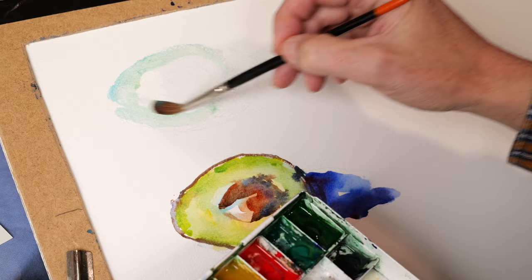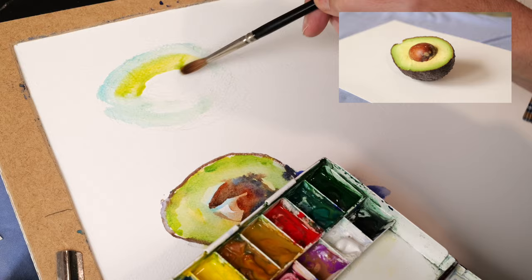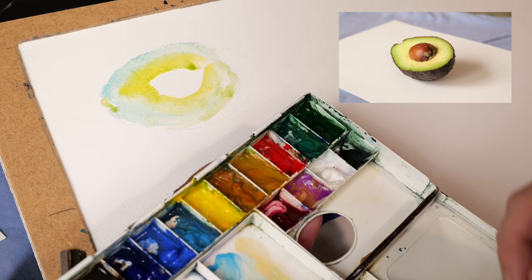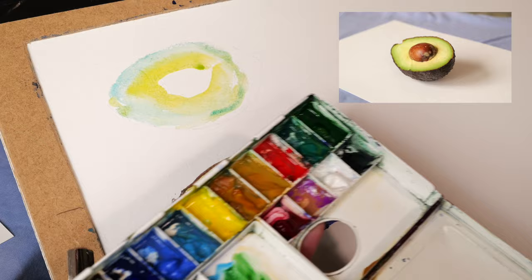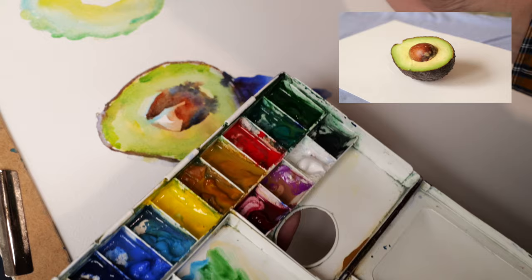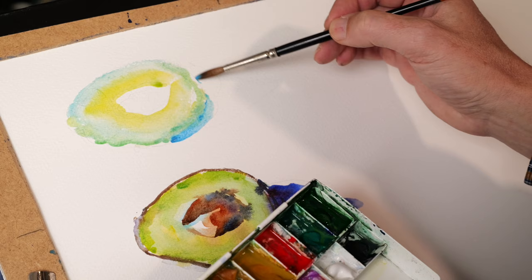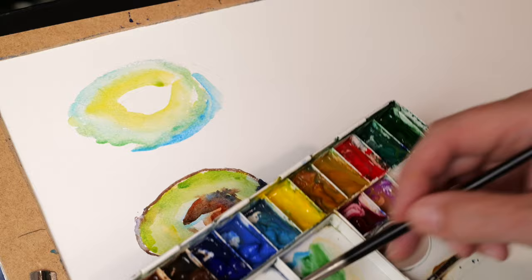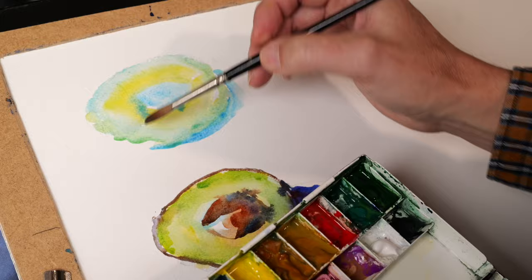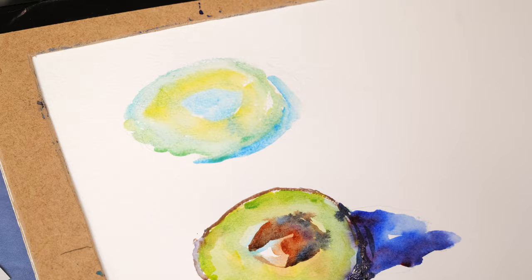A bit of cerulean blue, working a bit faster. Yellow in the middle, trying to do a different effect from last time. Maybe a different green - hooker's green. Then the rind, the skin of the avocado, moving over to the stone. So this will be the first underpainting. You can see that's a different approach already from the first one. We'll just let that dry for a bit and then come back for the second layer.